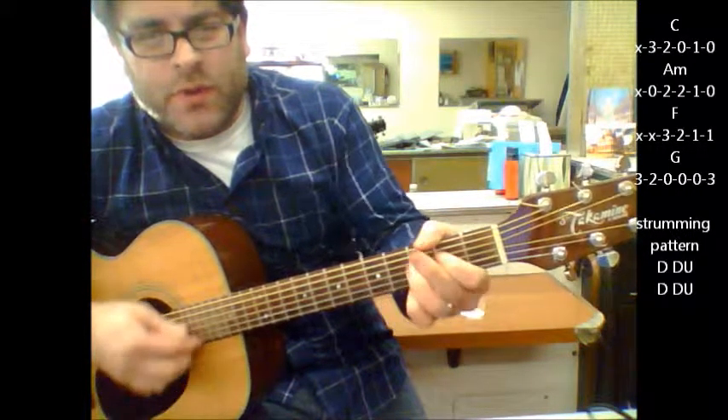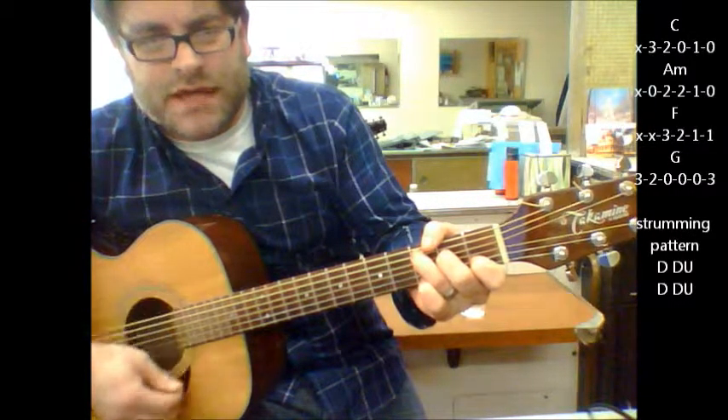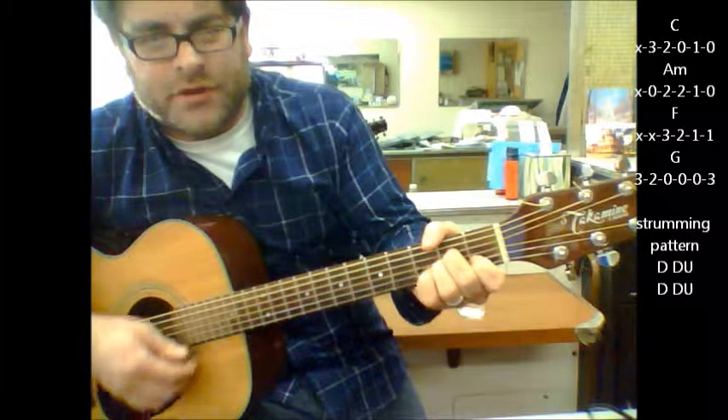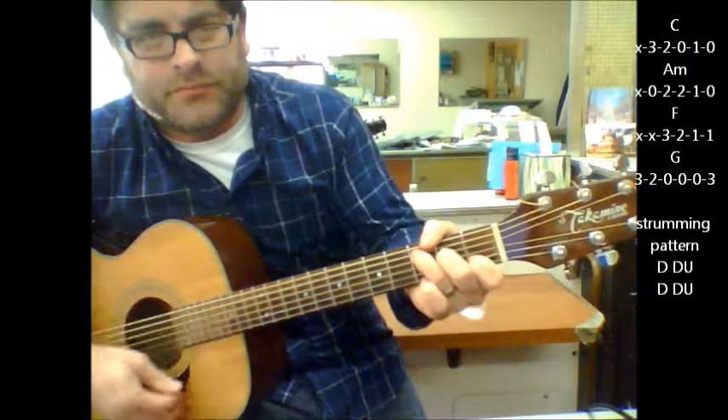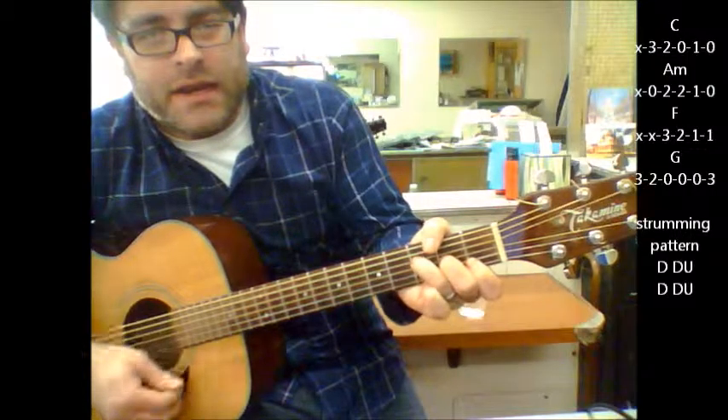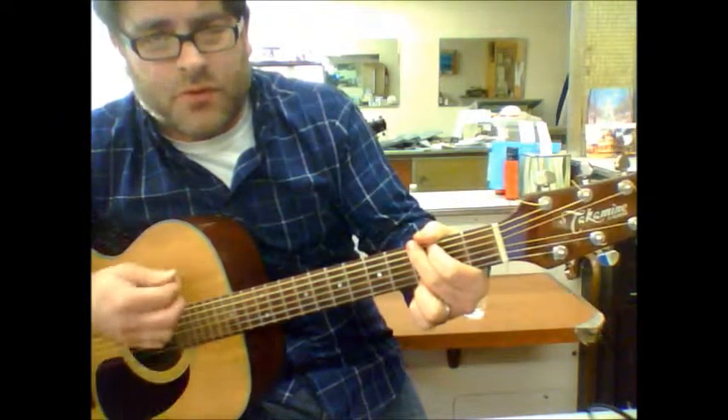As far as a quick strumming pattern: down, down, up, down, down, up, down, down, up, down — and again, it's just these four chords throughout the whole song.